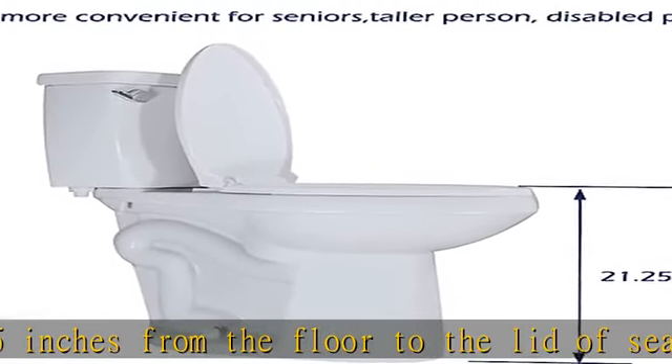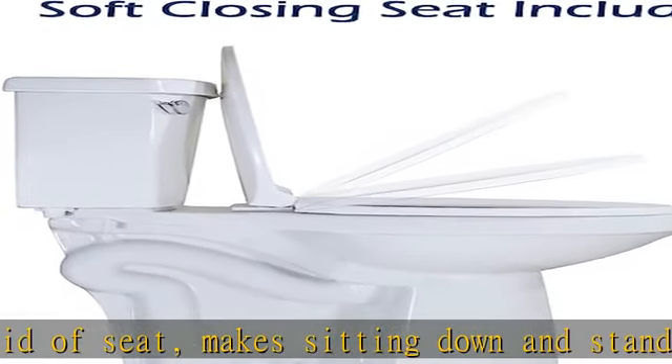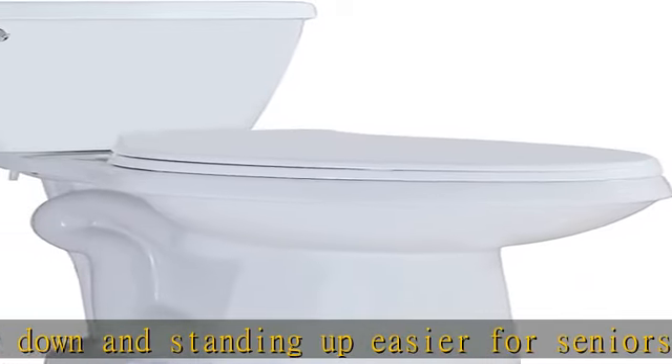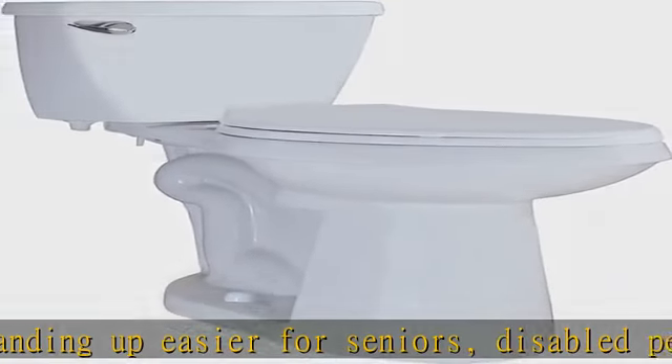Please check the dimensions to make sure the taller toilet will fit your requirement. 3-inch flush flapper, front flush. The two-piece toilet comes with high-performance gravity flush at 1.28 gallons per flush (GPF) — a stronger flush that saves more water.